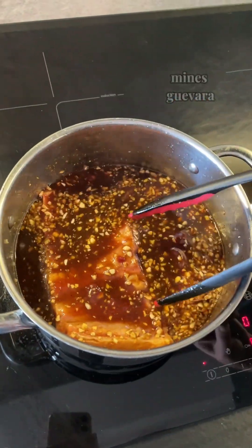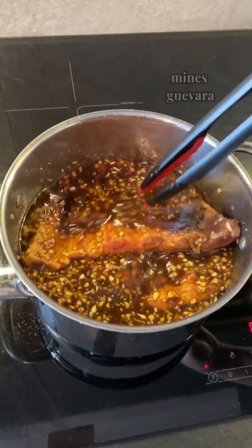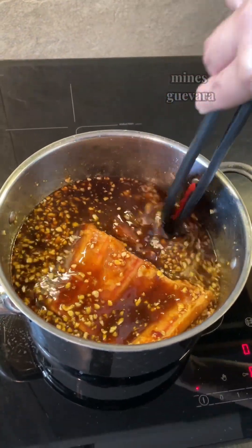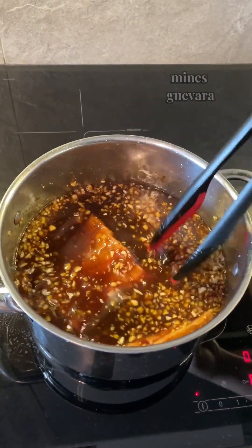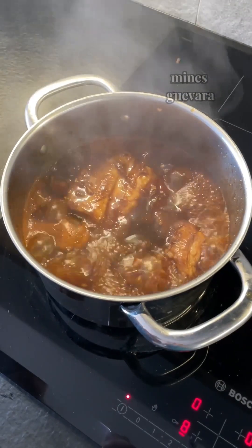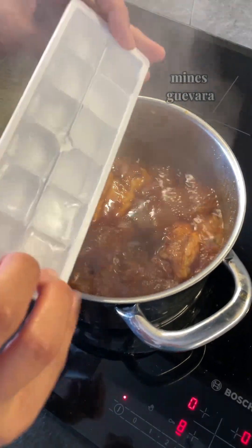Let's mix all together and leave it for an hour and a half till soft and tender. It should look like this after an hour and a half.